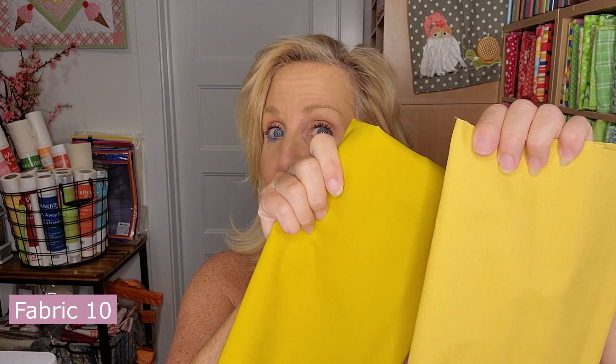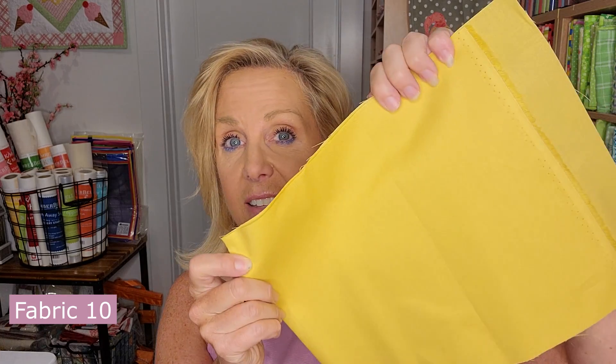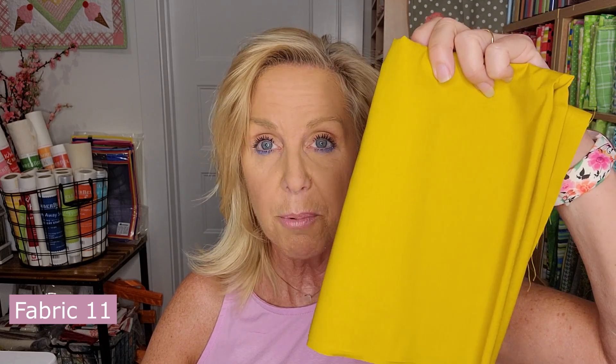Fabric 10 is the gold silky solid. There's a gold and a mustardy gold, which are very similar. You can tell the difference by size: Fabric 10 is the gold plain silky solid at 9 by 21 inches. Fabric 11 is the mustardy gold and it is larger at 18 by 21 — so the size really helps you determine which one is which.